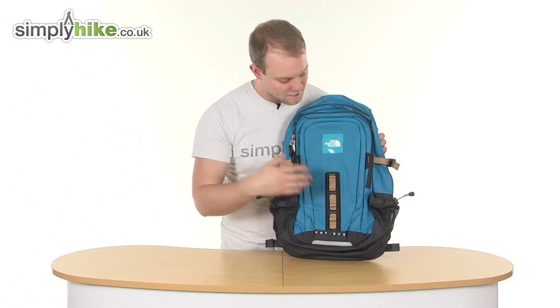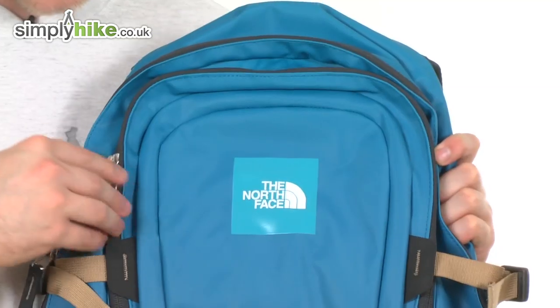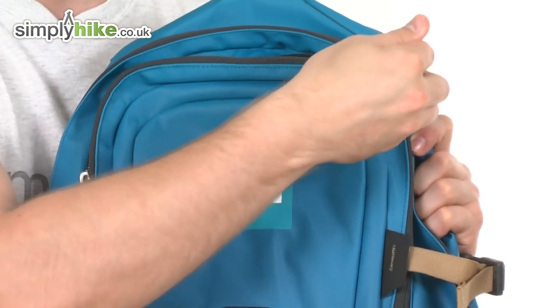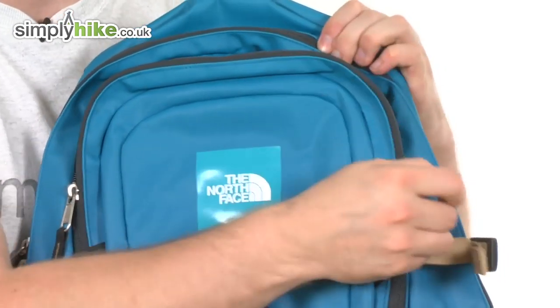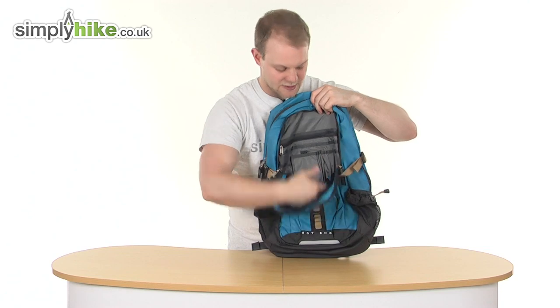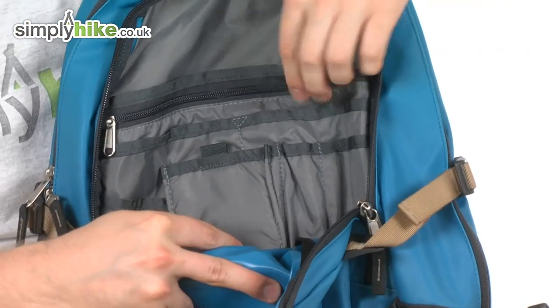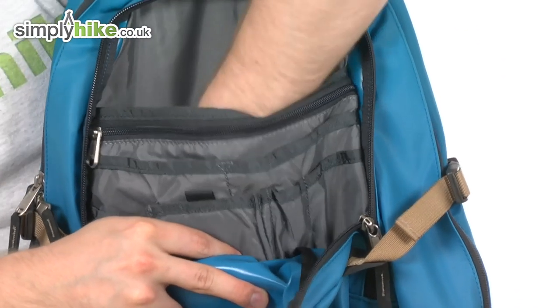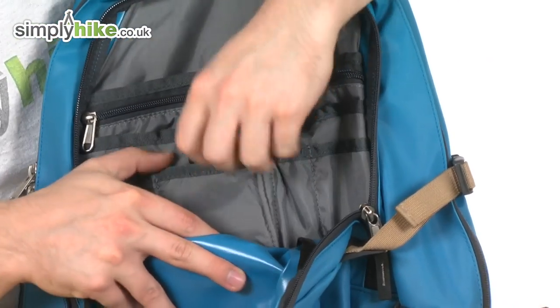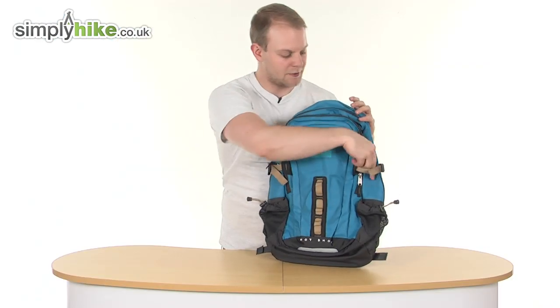Let's take a look in a bit more detail now. As you'll notice, it's got this nice-sized pocket on the front, which opens up via the zips over here. All the zips have got ease-pull toggles on them. As you can see, it's a really nice size — it goes all the way down to the bottom of the rucksack. You've also got a nice organiser pocket there, held down by Velcro, with a zipper pocket, pocket for your mobile phone, pens and pencils — everything you need in there. A really great organiser pocket.